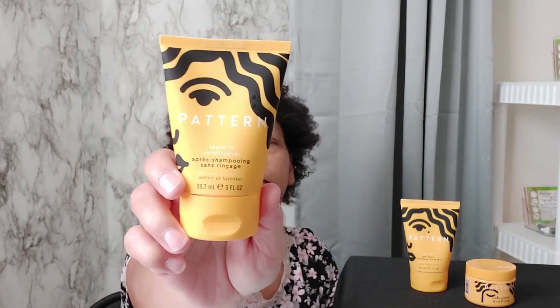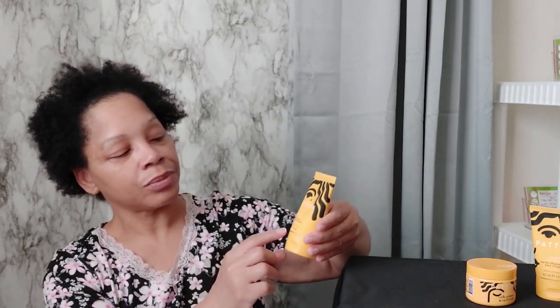I'm using the leave-in conditioner by itself as a wash and go. It says it can be used on dry or damp hair. The second product I'm going to use on a different day is the Curl Gel, and the last product I have to try is a styling cream — I'll use that on a different day as well. I'll come back with those videos showing how I used them and how my hair responded to the products individually. I'm starting out with the trial size 3-ounce product because I didn't want to invest a lot of money and then have them not work.